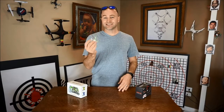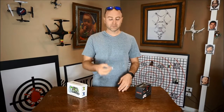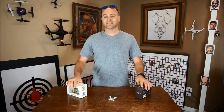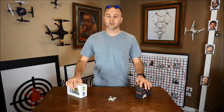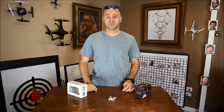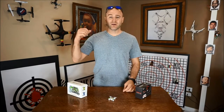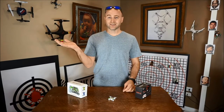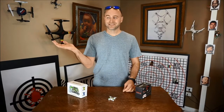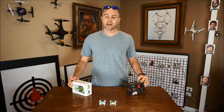This bad boy is the Cheerson CX-10 — this is the one that's mass produced, you see these things all over the place, super popular on Amazon. The nice thing about all these drones is they are inexpensive — we're talking under $30, sometimes under $20, sometimes even under $15. And they are small, so small they fit in the palm of your hand.